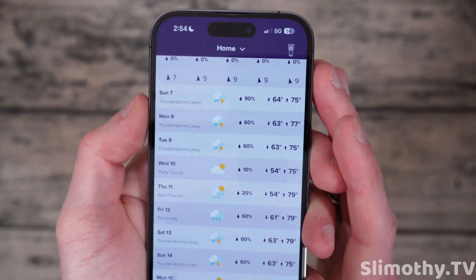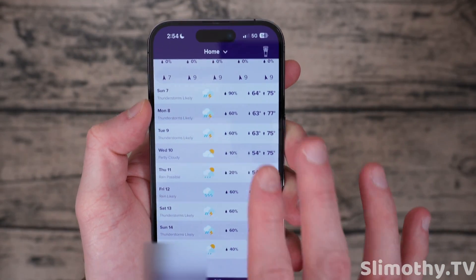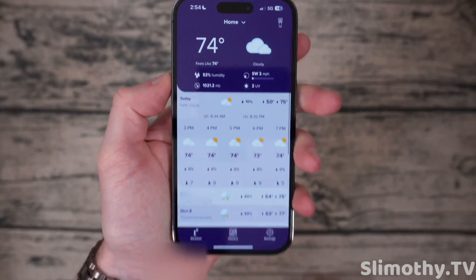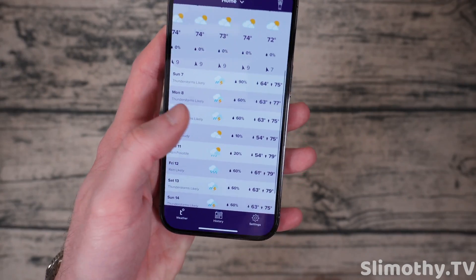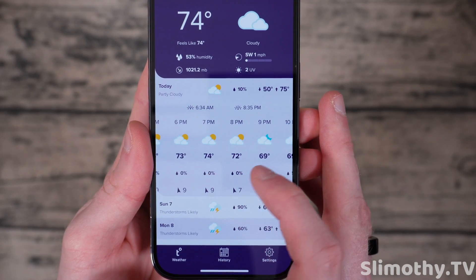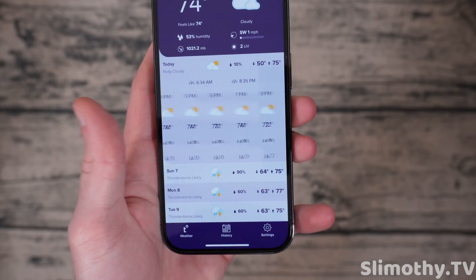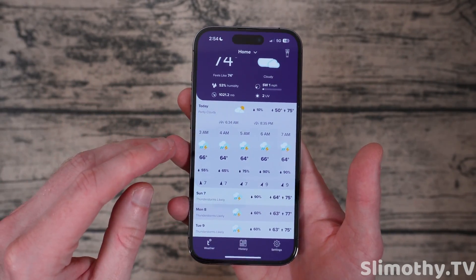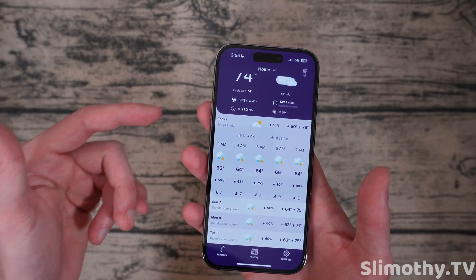Scrolling down, you can see the rest of the week. It gives you a little glyph of what it thinks is going to happen — this one has thunderstorms likely, 90% chance, 64 low, 75 high. I actually wish the high and low were flipped so the high was first, but that's really one of the only things I don't like about this app. You can click on any of these days and scroll through what it thinks is going to happen — it gives you the temperature, a little glyph, the rain percent chance, and what the wind is going to be doing at any given time.